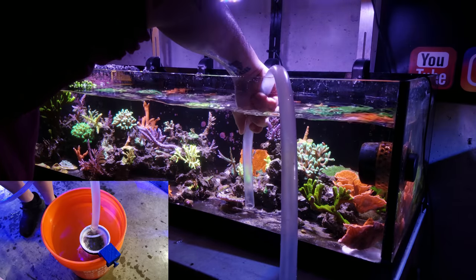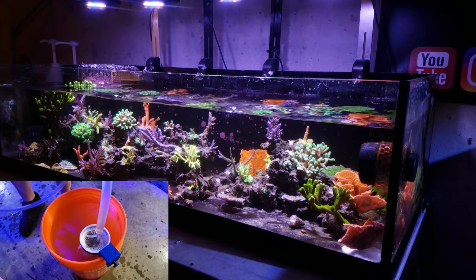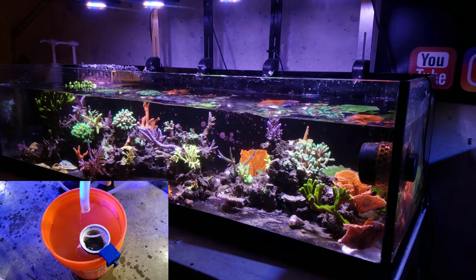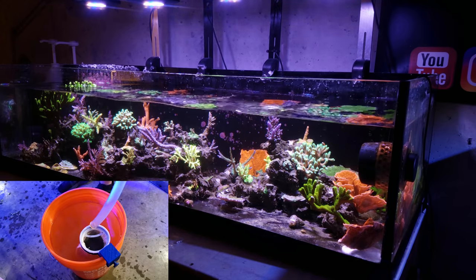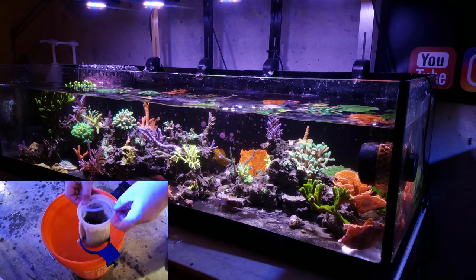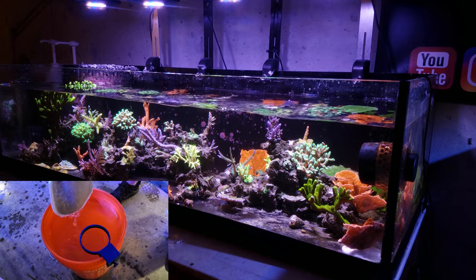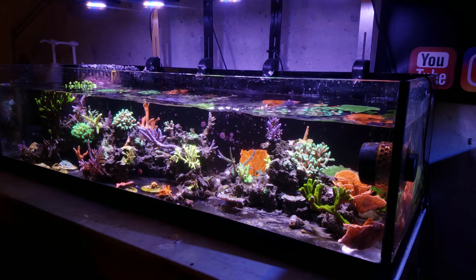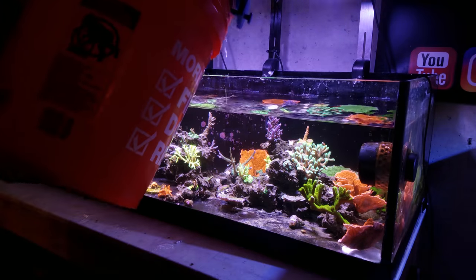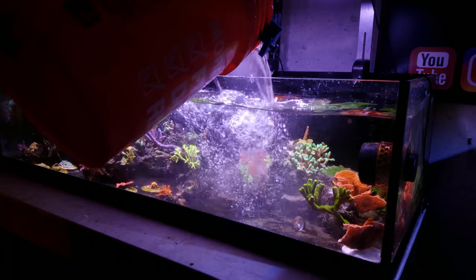I'm getting full, so I have to stop. If you want to get the water out of the tube, you can either elevate it or blow on it. Take the filter sock out — you can see it collected all that junk. Set it to the side, you can hear it dripping, and then pour the water back into the display.